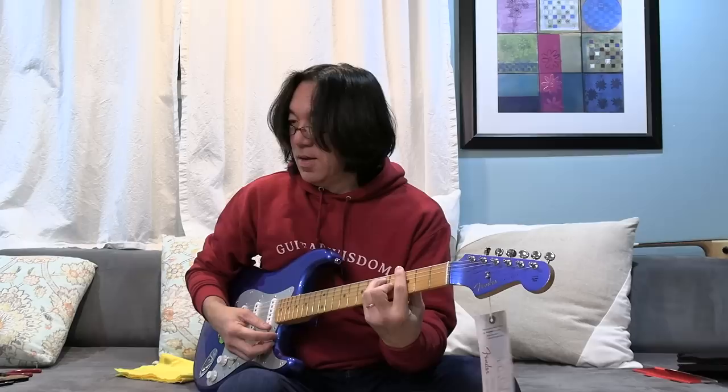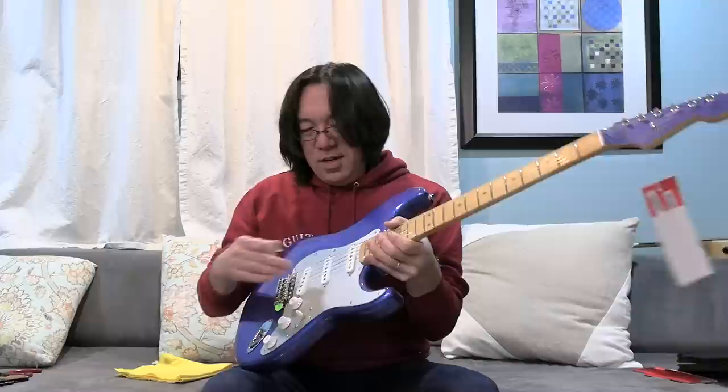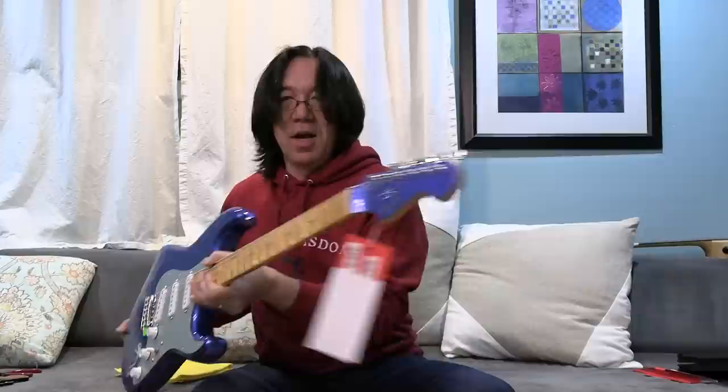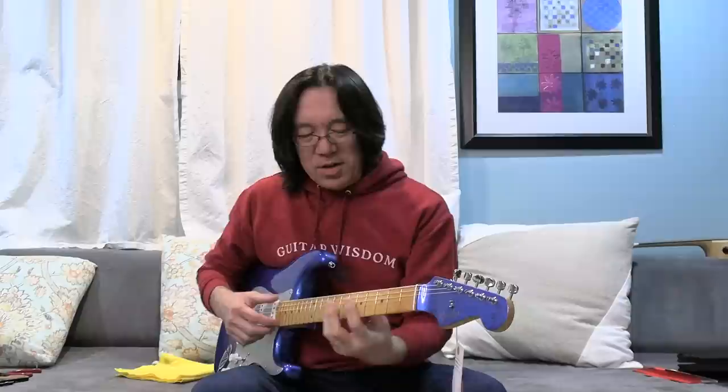So what happened was — last week, two weeks ago, I posted a gear obsession syndrome video and I talked honestly about what I think about gear collecting and all that stuff. Right after that, I saw this ad come into my email and I opened it up and I saw this guitar. The pickguard reminds me of my 1957 Duo-Sonic. I love the matching headstock, and it says 'limited edition.' Sometimes with limited edition, once you miss it, you don't have anything.